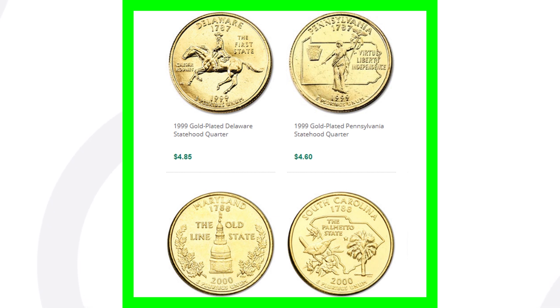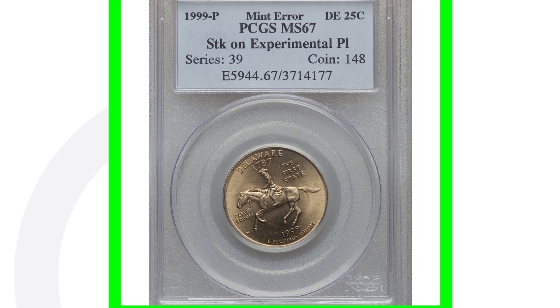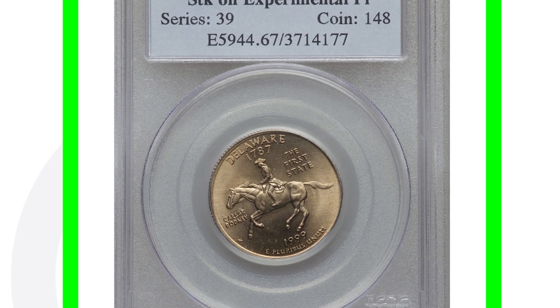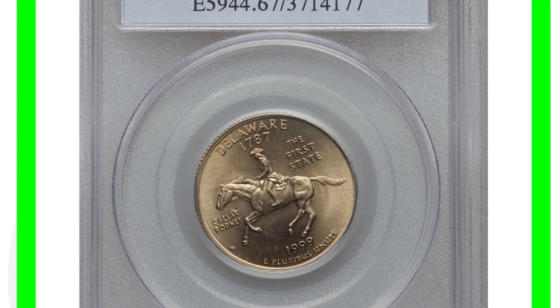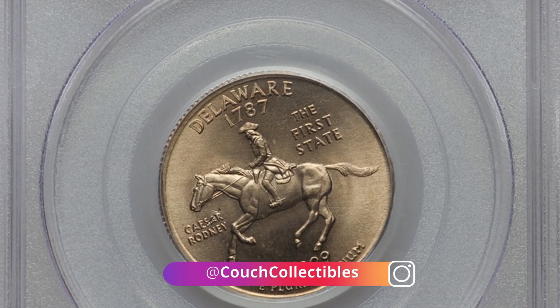These are coins sold on some coin collecting websites — an example of what are called gold plated coins. They only sell for four or five dollars, not valuable. They're just regular state quarters that are plated, and those get mistaken for error coins. A good way to test if you have a coin struck on an experimental planchet or a foreign planchet would be to weigh the coin.